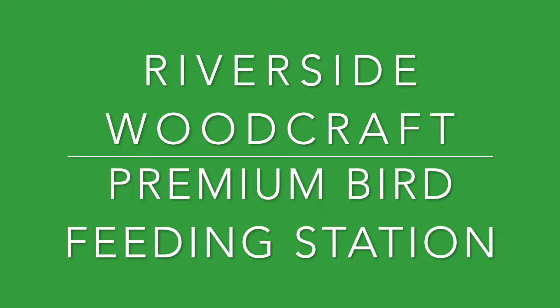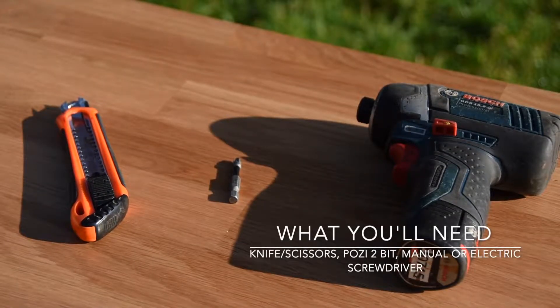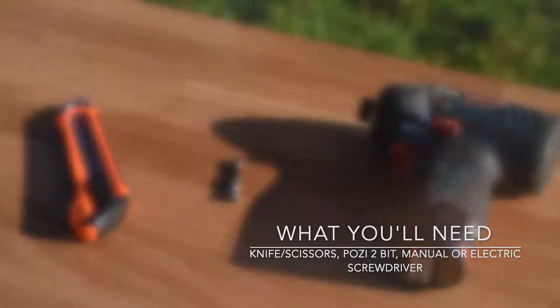Hello and welcome to Riverside Woodcraft. This is the premium bird feeding station assembly instructions. Firstly, you will need a Pozi 2-bit with an electric screwdriver and a knife to open your parcels.